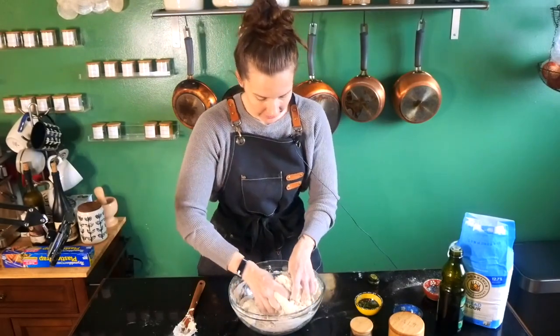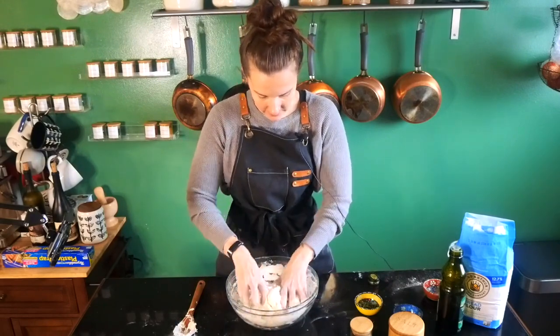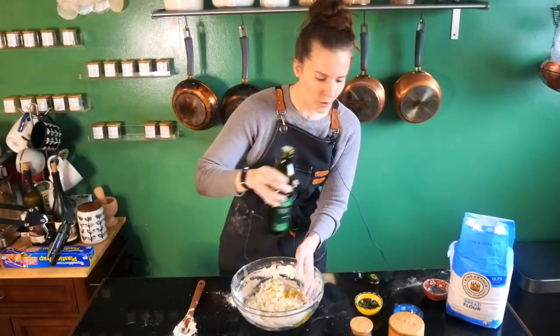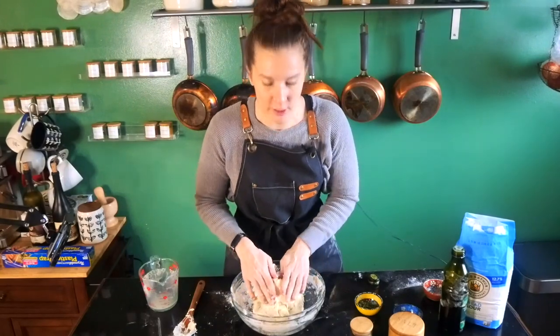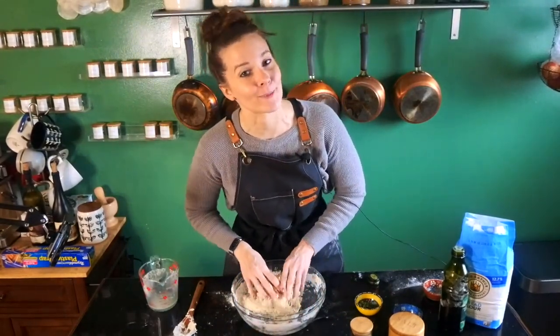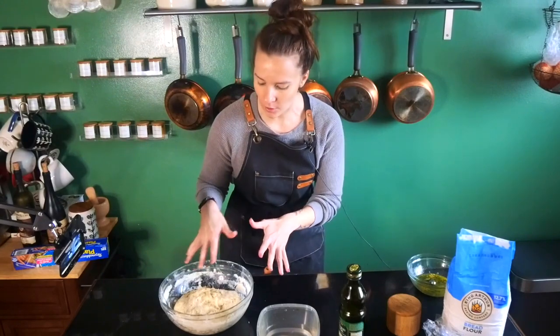You're gonna have a shaggy dough right now — don't worry about it, it's all gonna come together in the end. If at any point you think it needs a little bit more flour, go ahead and add some. You're basically just gonna mix this around until there are no more dry spots, no more little dry flour pockets. Once you do that, we're just gonna cover it with some plastic wrap and let it sit at room temperature for about 30 minutes. Now we're going to help develop the gluten by stretching and folding the dough over itself.